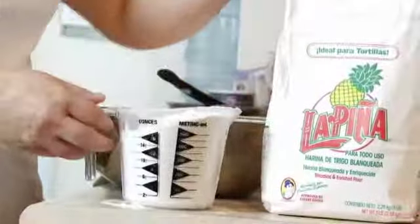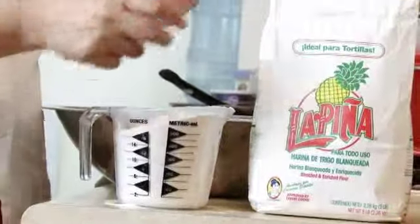Today we're going to learn how to make homemade flour tortillas. Here are all the ingredients.